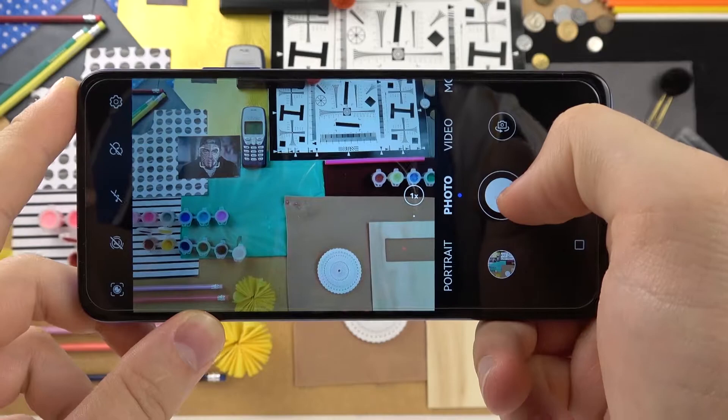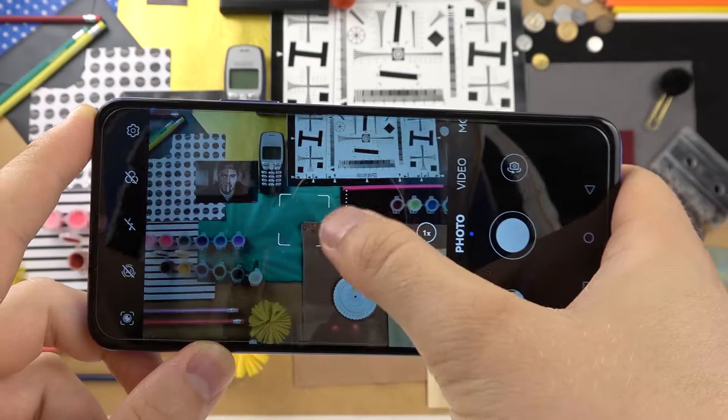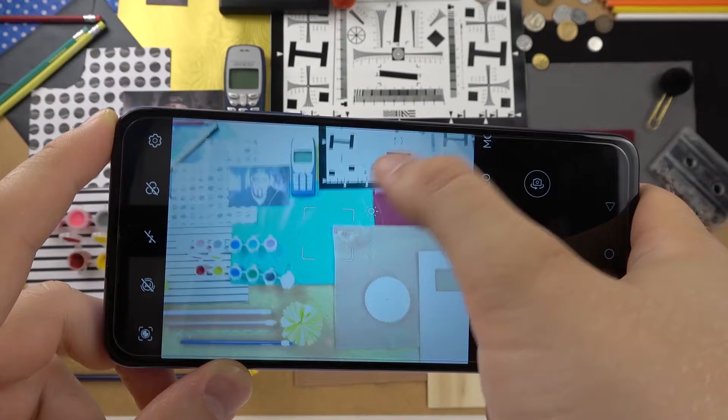First, let's open the camera application. As you can see when you open it, we will be in the photo mode and right here we can do a few things. The first one: we can adjust the brightness level by tapping on the screen and then simply moving this sun icon.